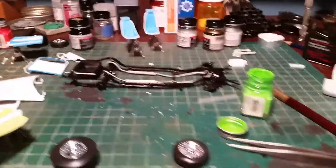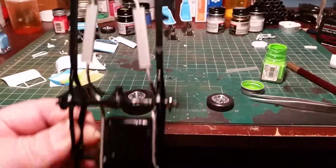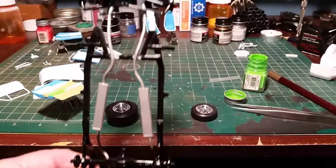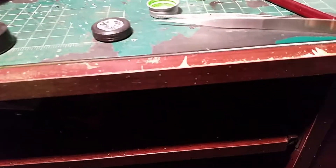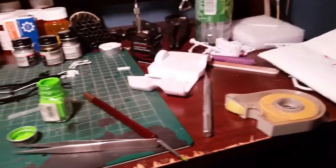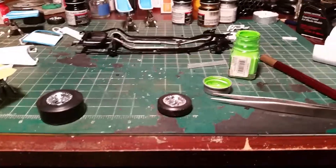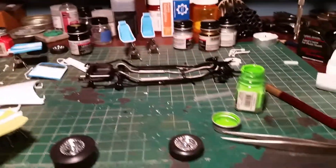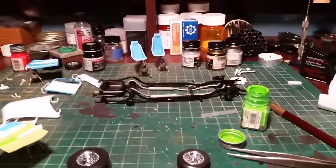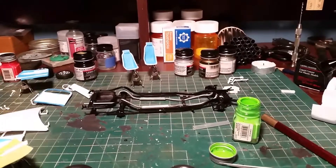I got the chassis done, the exhaust in and painted. I'm getting ready to fit the motor in — I just got done putting the exhaust manifolds on and letting them dry. Then I'll be putting that in the chassis. I'm also working on seats, interior, and painting doors, so that's where we are on it.